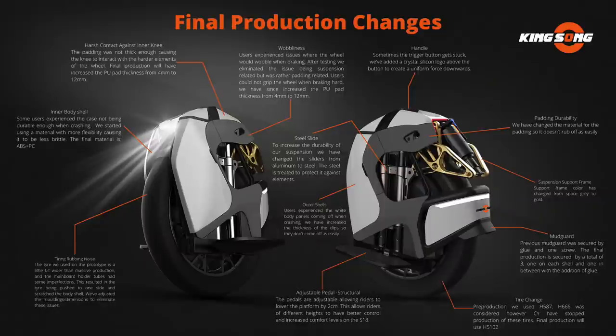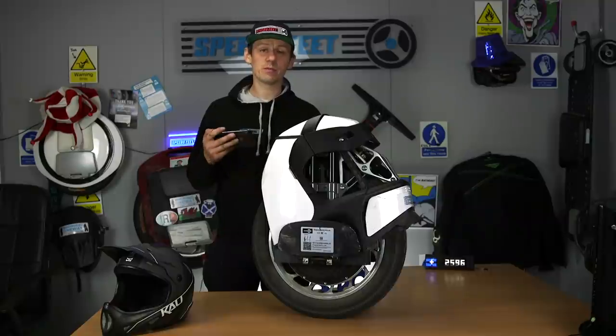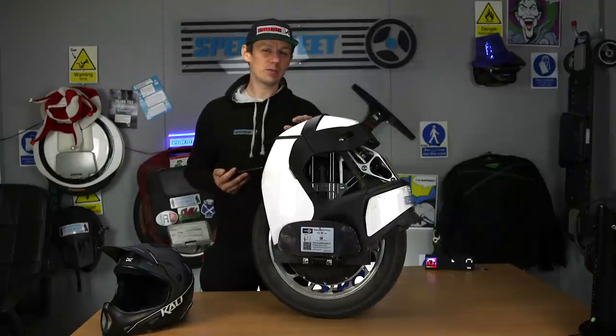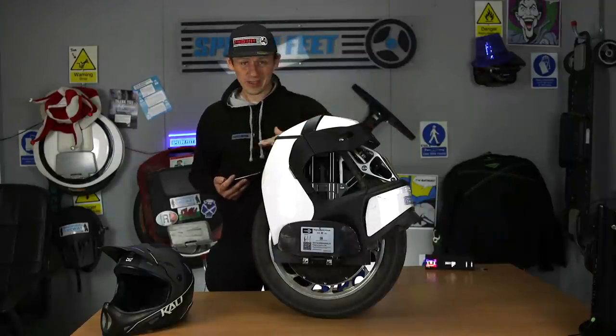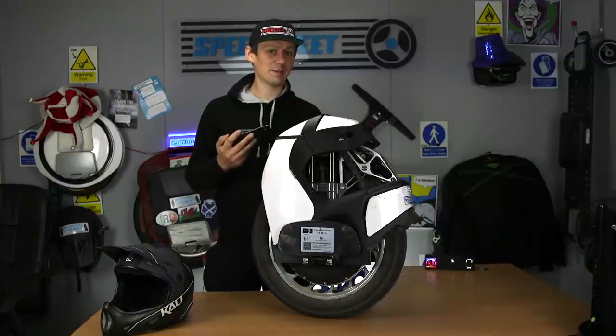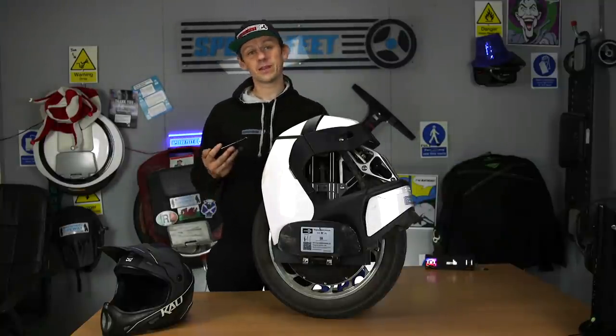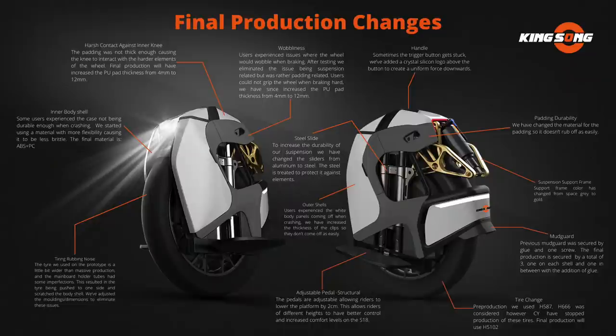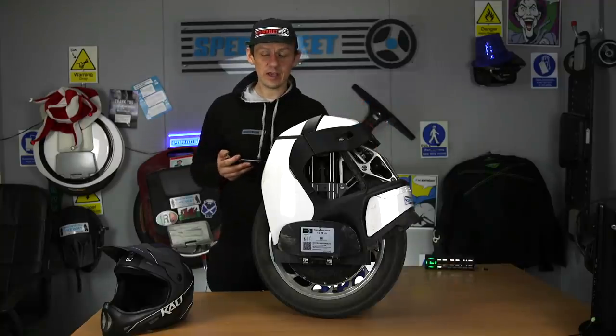They've updated the footplates as well. The footplates are adjustable, allowing riders to lower the platform by two centimeters — this allows riders of different heights to have better control and increased comfort on the S18. That's a bigger step of adjustment than before, doubled from one centimeter. Remember, with suspension you need to start at a high point because if it's compressing off road it's going to push down. There's a happy medium between how low you can put the footplates — higher footplates mean a higher center of gravity, lower means better control. They've also changed the material for the padding so it doesn't rub off as easily.